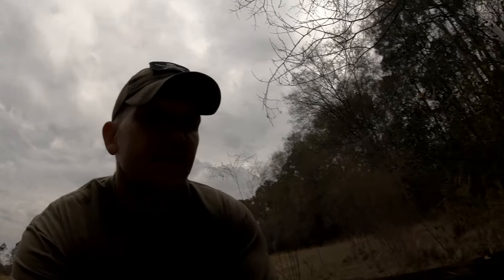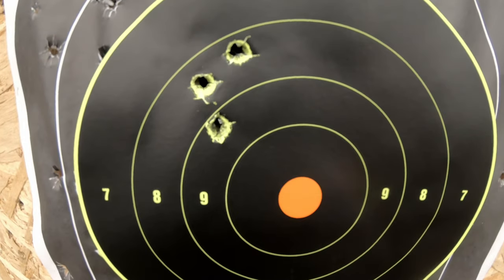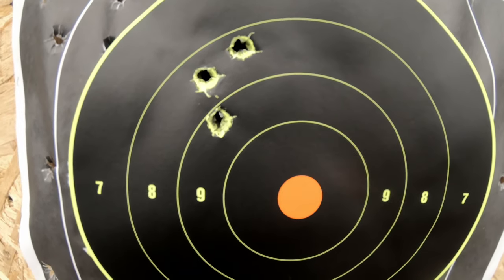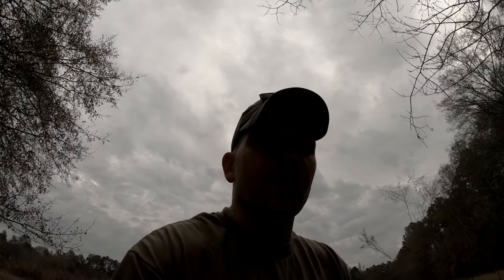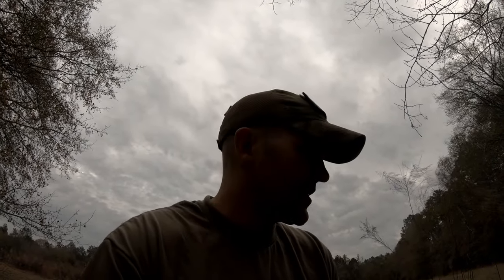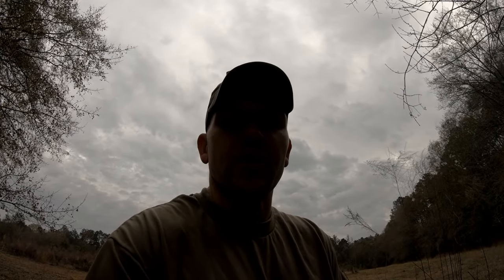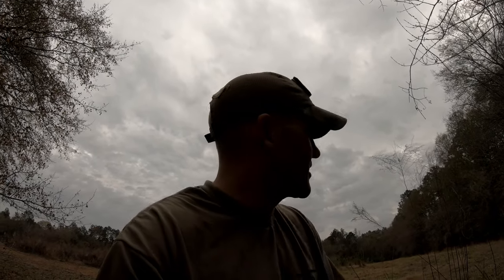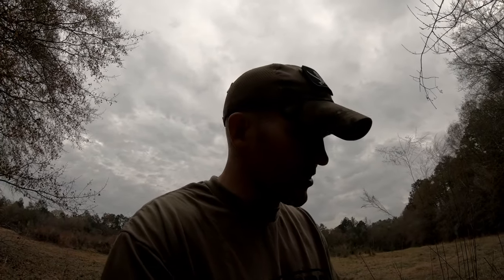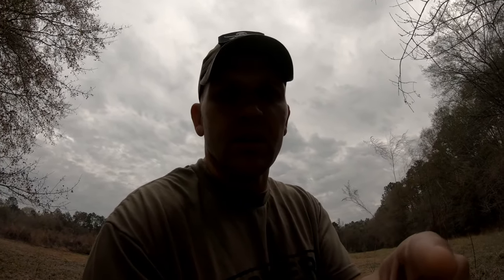Alright, three shots — high to the left. So we might go back and adjust that scope real quick, throw three more shots downrange. That group should be a little bit closer and a lot tighter than that, especially with that heavy bull barrel and the Timney trigger and the Bell and Carlson stock. Should get a lot closer than that. Let's go give it a shot — adjust that scope and see what we hit.